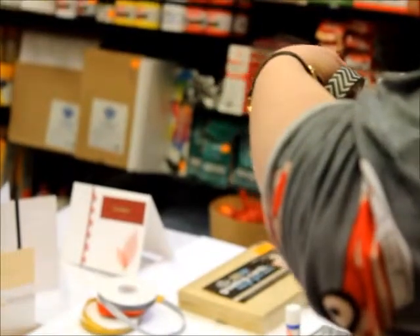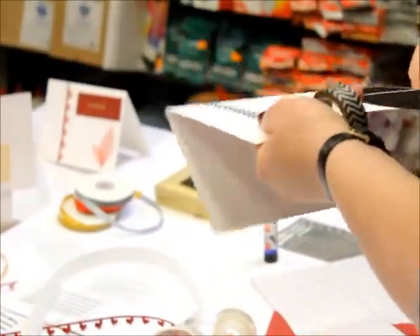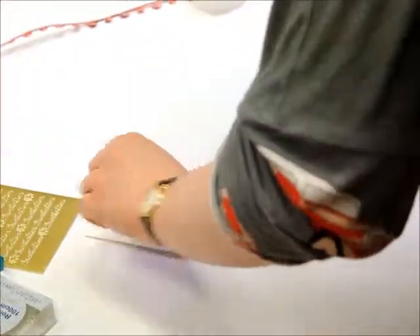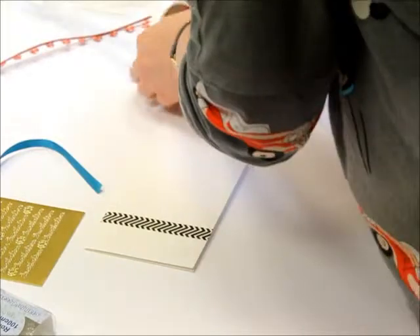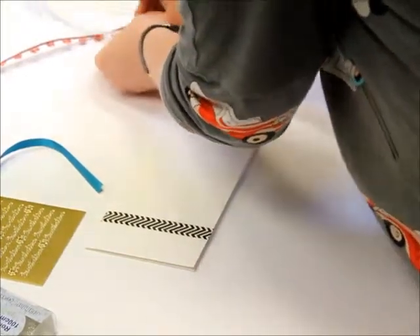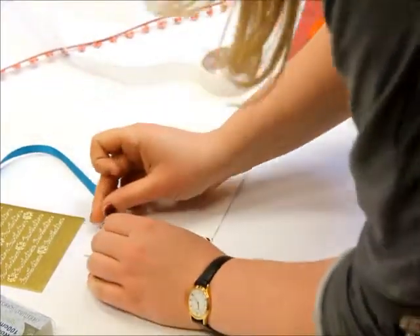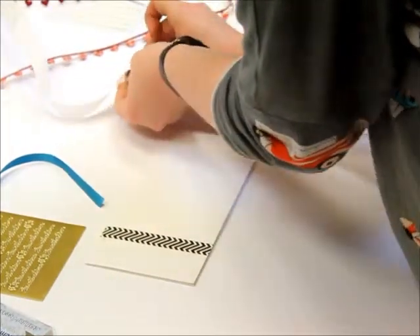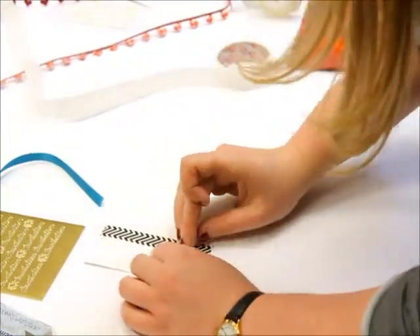I'm going to put it down like that and just use the side of the card to put it down. Then I'm going to layer up some ribbons on top of it. All the ribbons you're picking, you can match them if you have a colour theme, or if your bridesmaids are a certain colour, you can match your invitations to that.